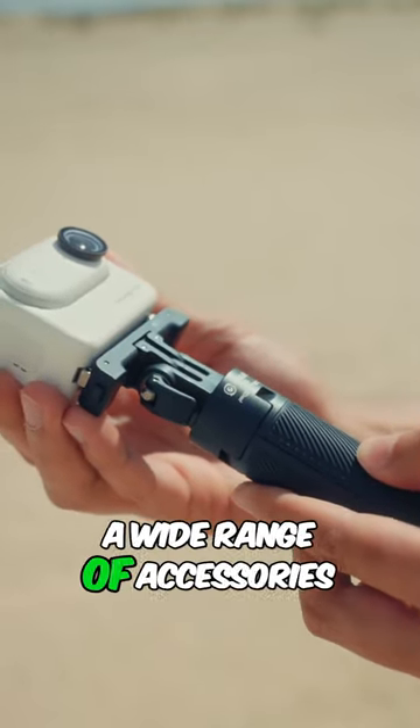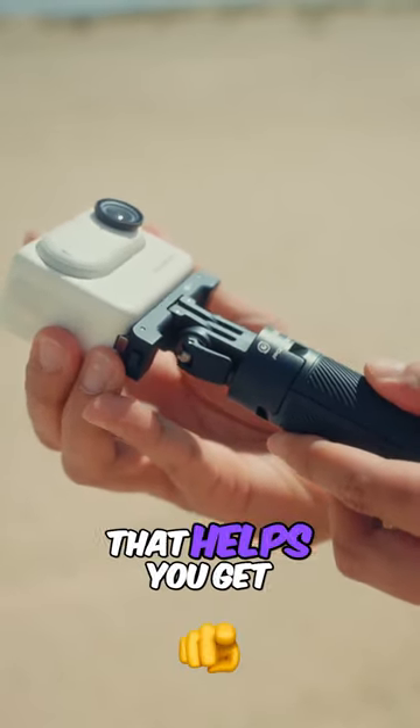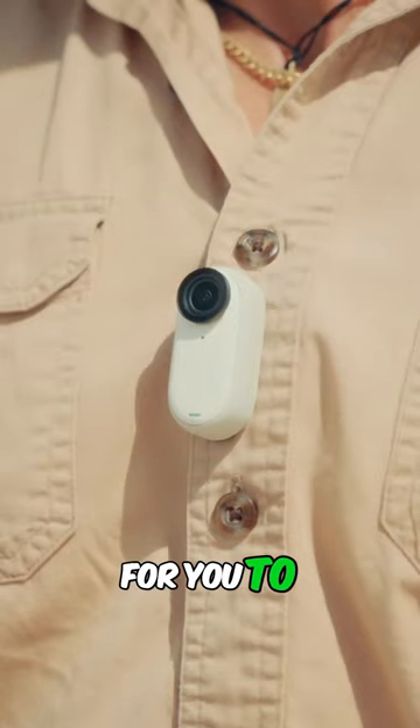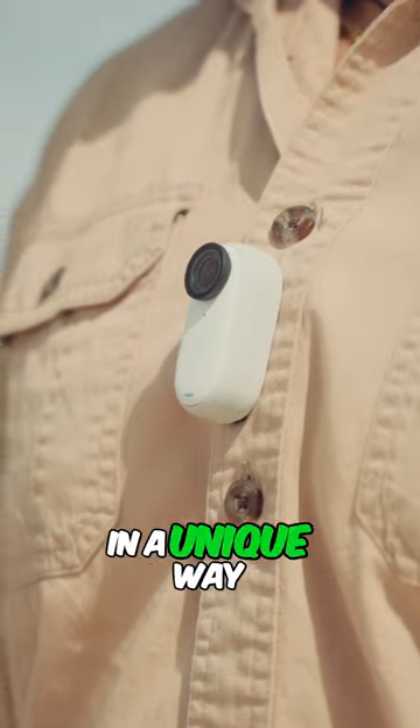The Insta360 offers a wide range of accessories for the GO3 that helps you get creative with your shots, making it easier for you to mount and capture moments in a unique way.